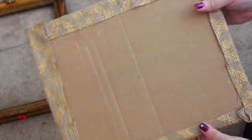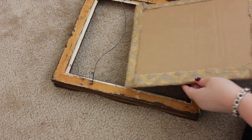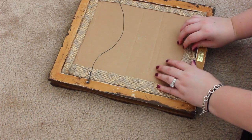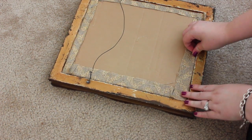Make sure everything is hot glued well, and then this is what you're going to have — you're practically done. Next, put the board into the picture frame. I was really lucky it fit perfectly. Make sure to take measurements so you know it's going to fit — you don't want to get to this point and have it not fitting.